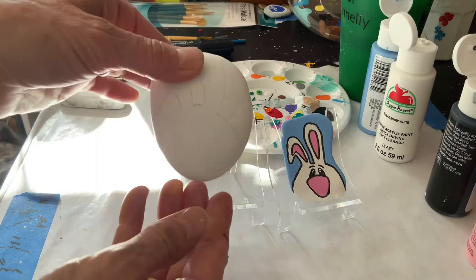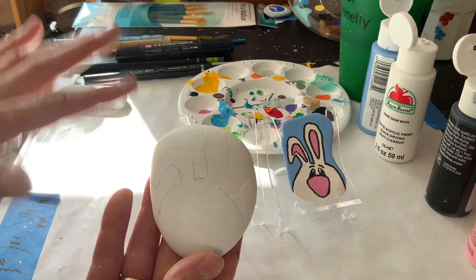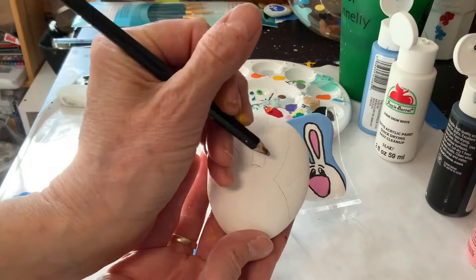I'm going to use a nice big oval shaped rock that's smooth that I happened to get at the beach. I've put two coats of white on it and I have taken my pencil and drawn the design, but I will go over it.